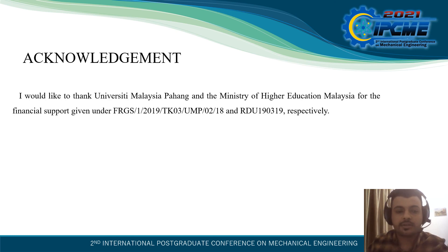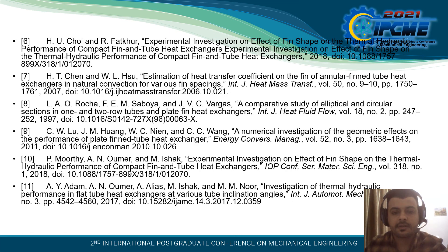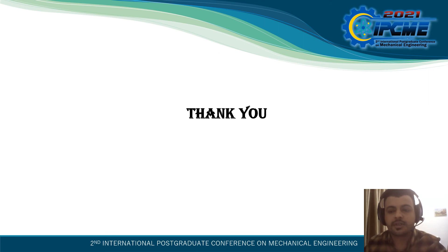I would like to thank Universiti Malaysia Pahang and the Ministry of Higher Education Malaysia for the financial support given. Thank you for attending my presentation.